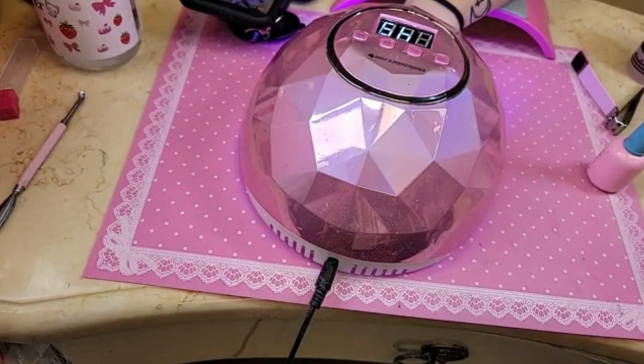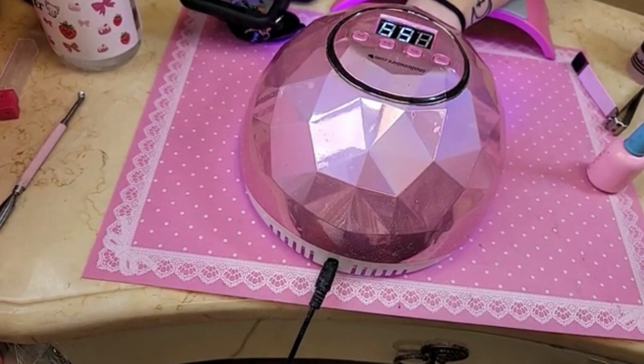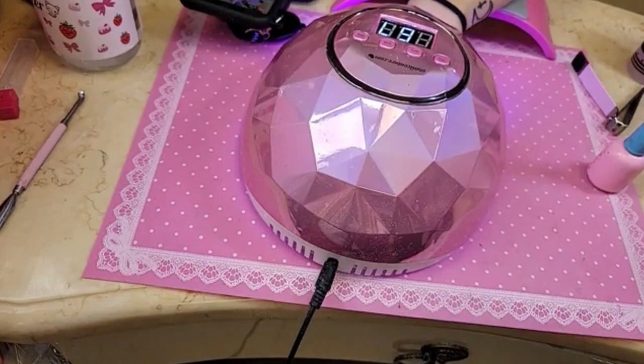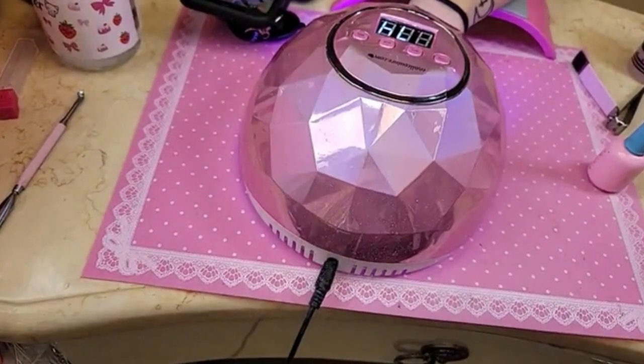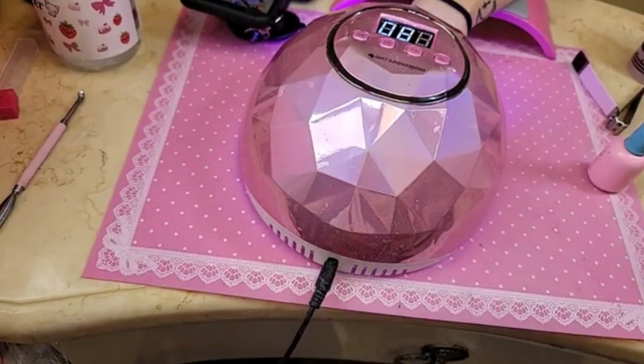Gina said thank you, Antonio. I got my mini stiletto today, I can't wait to try them out. Do you guys want to see the mini coffin French, which will actually be launching probably before the end of the year?